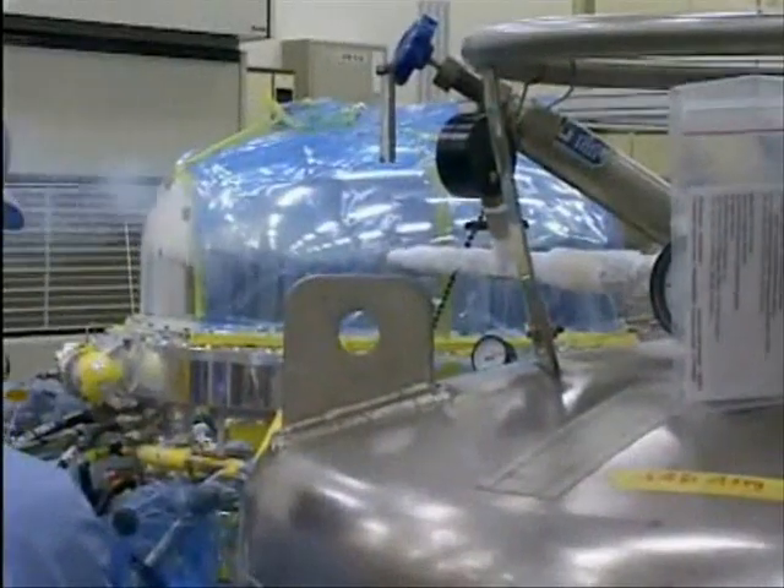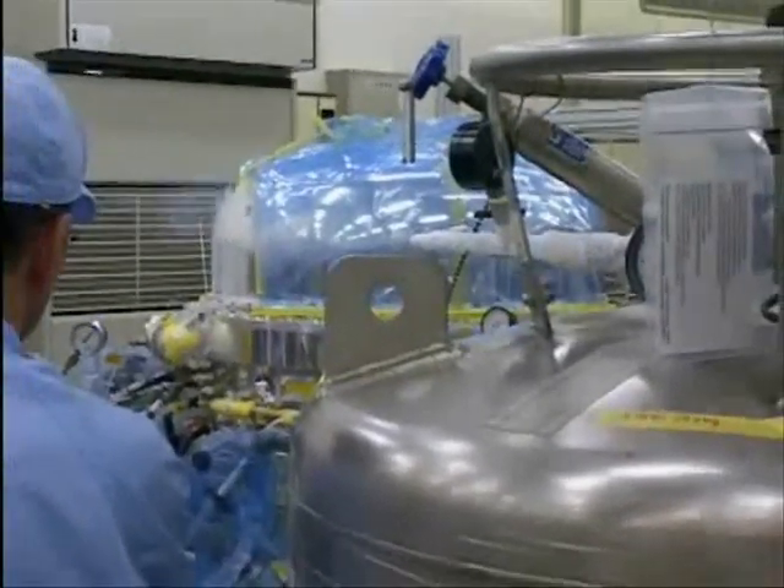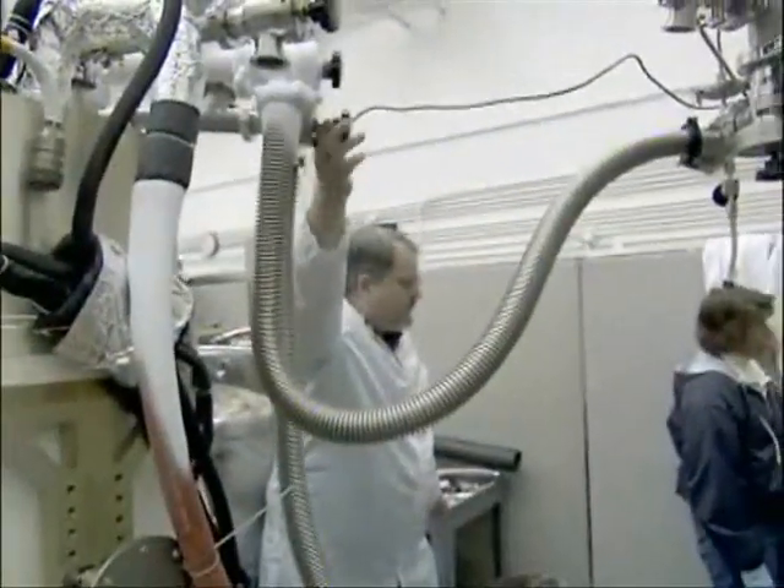To detect the minuscule amount of heat given off by a single x-ray, engineers must employ cryogenics, the science of the super cold.